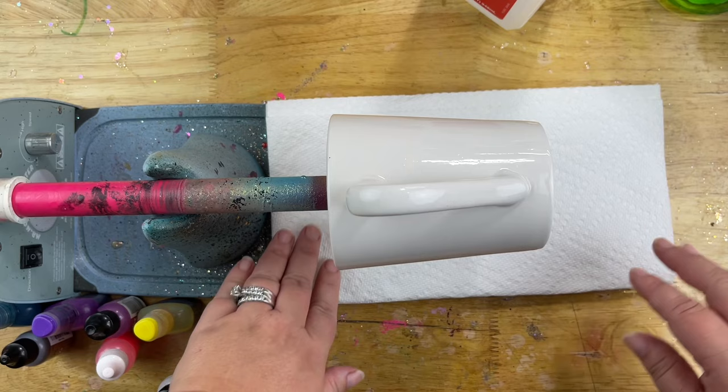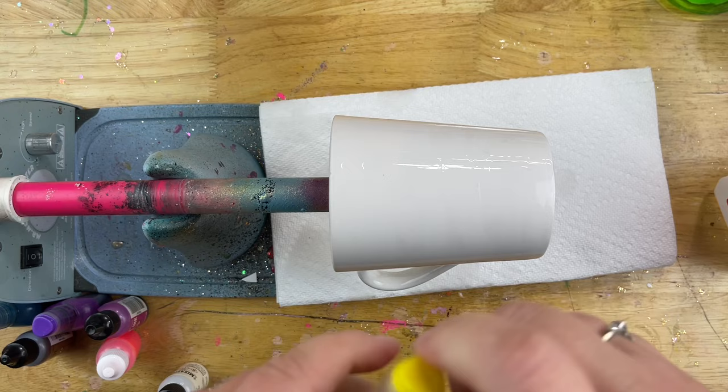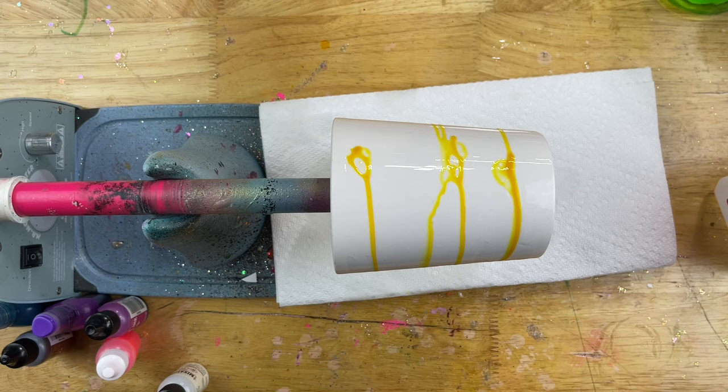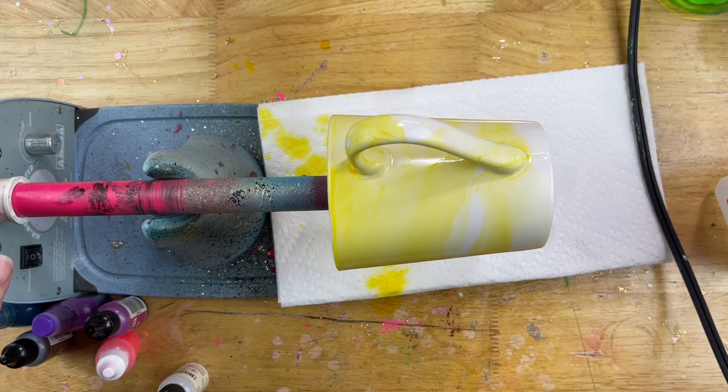Now it's time for the fun stuff. We're going to go ahead and soak that mug in rubbing alcohol. This will make sure that when we drip down our alcohol inks, they kind of roll around and disperse, and it's going to get that coloring going on our mug. I have my hairdryer, and I accidentally put it on too high — you just want it on low speed. I'm going to start shifting those colors around; we just did yellow so far.